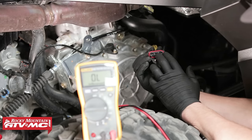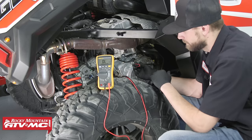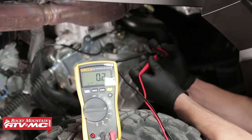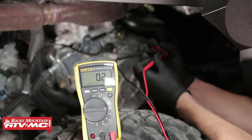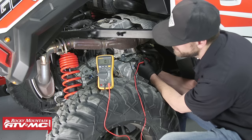The specs for this machine are 0.1 to 1.0 ohms. We'll go ahead and perform our measurements. Reading 0.2 ohms — in spec on that leg. From Y1 to Y3, we're at 0.2 ohms. And winding two to winding three, we're at 0.1 ohms.